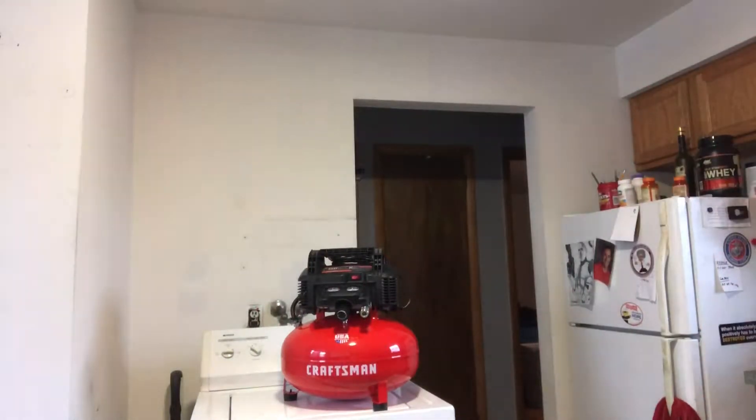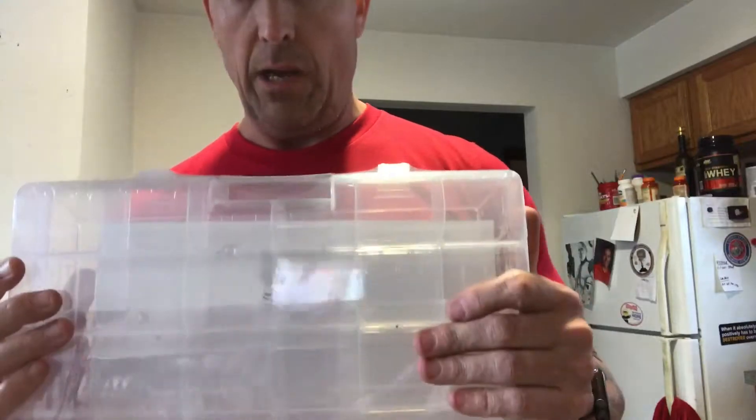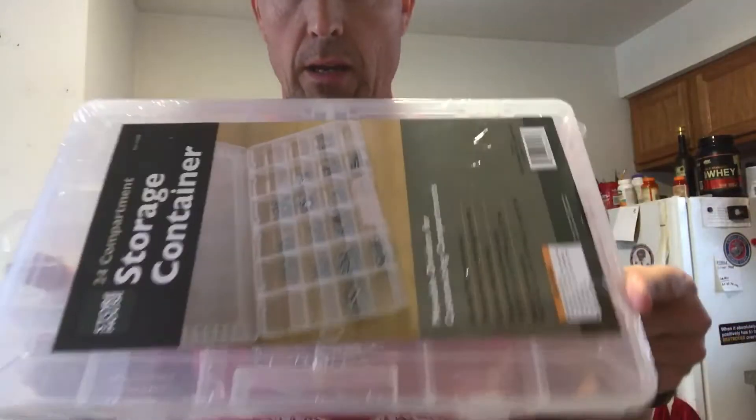I've got a lot of bolts, nuts, and screws that are just in Ziploc bags — I want to get more organized, so I have this organizer.